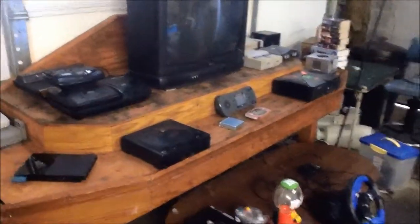Alright, so I've been working for a while. As you can see, I've got the setup going on right here. I've got my PS1, PlayStation, and PS2 right there. Saturn. Sega Genesis and all attachments. My Atari. Handhelds. Put the table down there. Xbox right here. Over here are my GameCubes. NES, SNES, and 64.